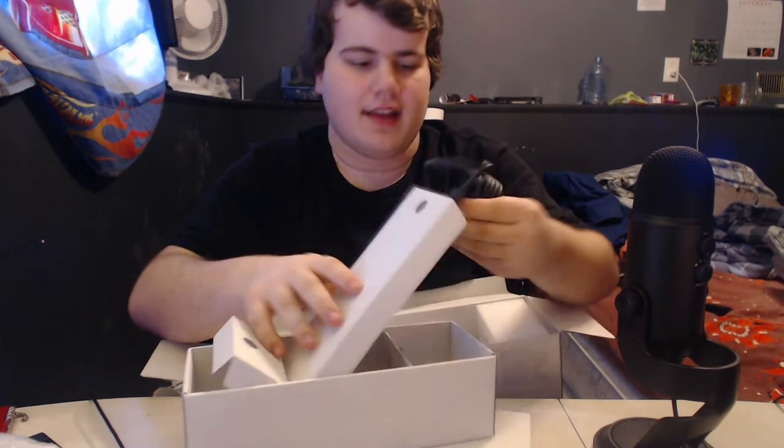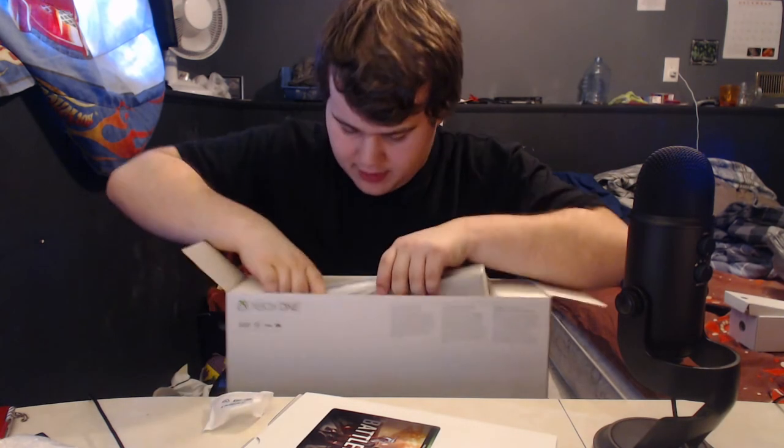And what else do we got? A new HDMI cord — these are always nice to have. Pretty cool too. Now we're gonna actually bring out the console itself.